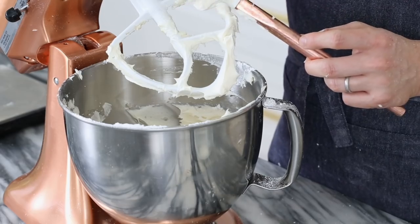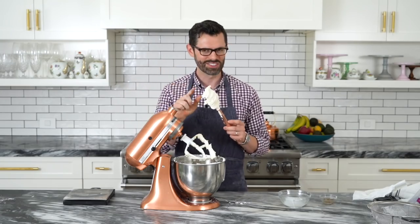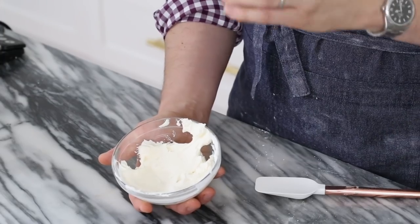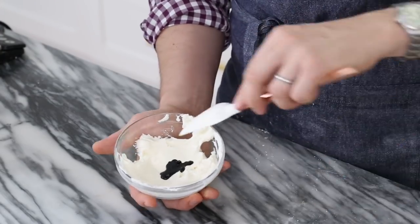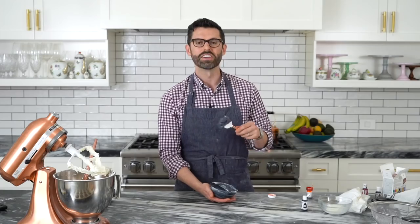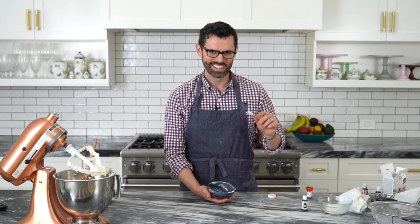The next step is to color the buttercreams: a little bit of orange, a little bit of black, a little bit of green, et cetera — and leave some white. For the black, I'm adding black food coloring. You're gonna have to add a lot, but don't go crazy because all these buttercreams darken as the color is absorbed and they dry out, so it'll become blacker than it looks in the beginning.